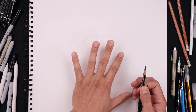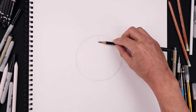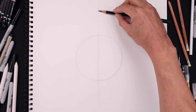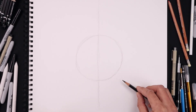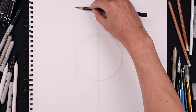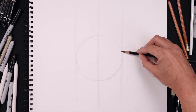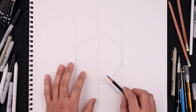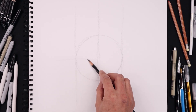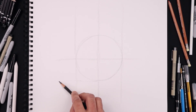Now with our circle in place we want to add a set of guidelines to help with the symmetry of our drawing. Let's start by adding a line coming down the center, starting from the very top, sketching a line all the way down towards the bottom and extending that up towards the top. Let's add another set of guidelines on the side of our circle — starting on the left coming down, extending that up — and then add two more guidelines going across from left to right. Starting in the center of our circle, extend this out towards the side, and then add one more along the bottom of our circle.